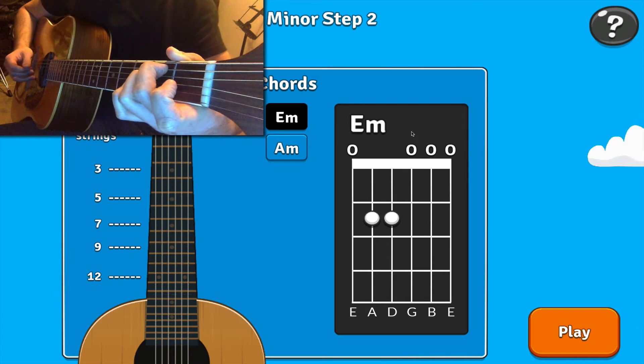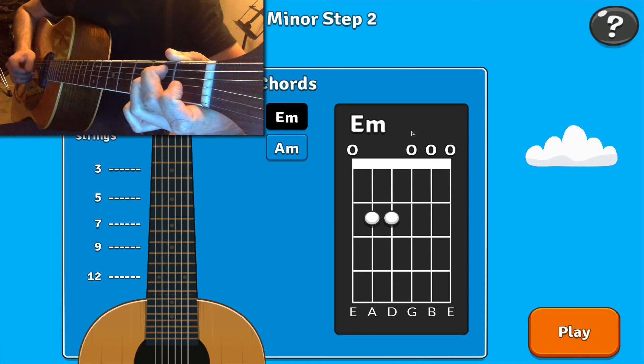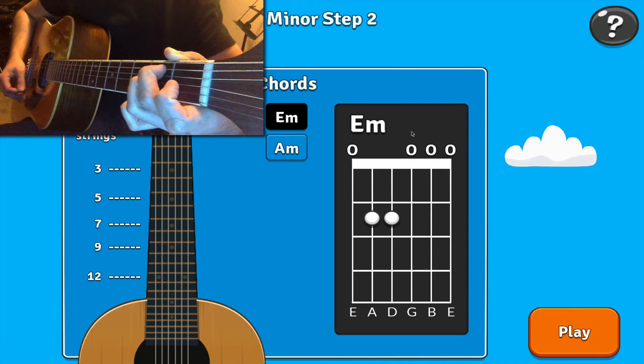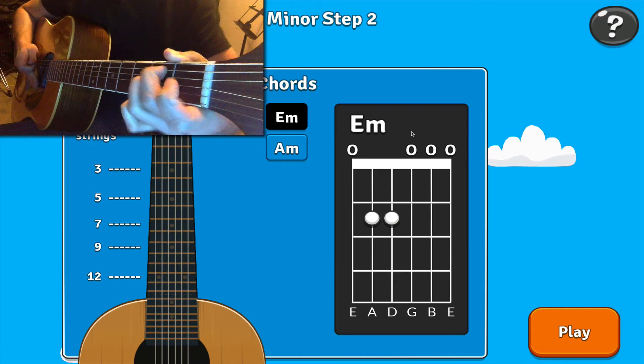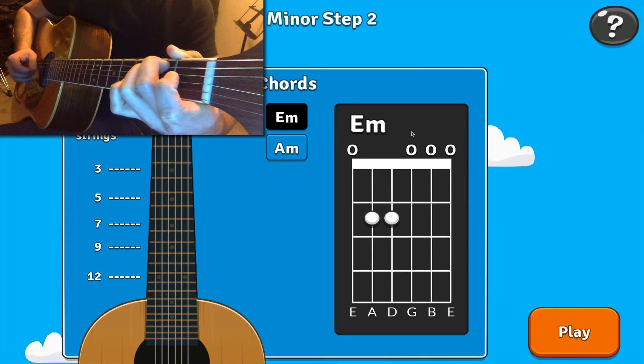Can you hear that small difference there? If the G string is open, it sounds like this. If the G string is dead, it sounds like that. So the main thing with the E minor chord is make sure that the G string is open.